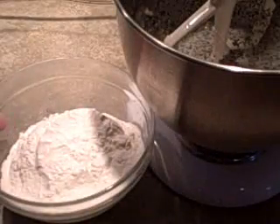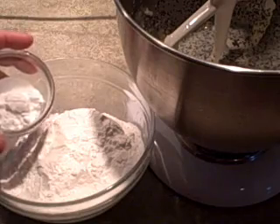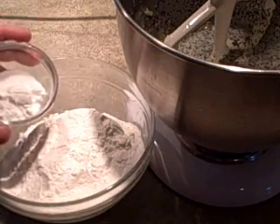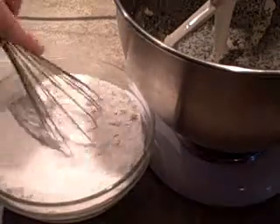Now in this bowl, I've got two cups of all-purpose flour, and I'm going to add in two and a half teaspoons of baking powder and a half teaspoon of salt. I'll just stir that.